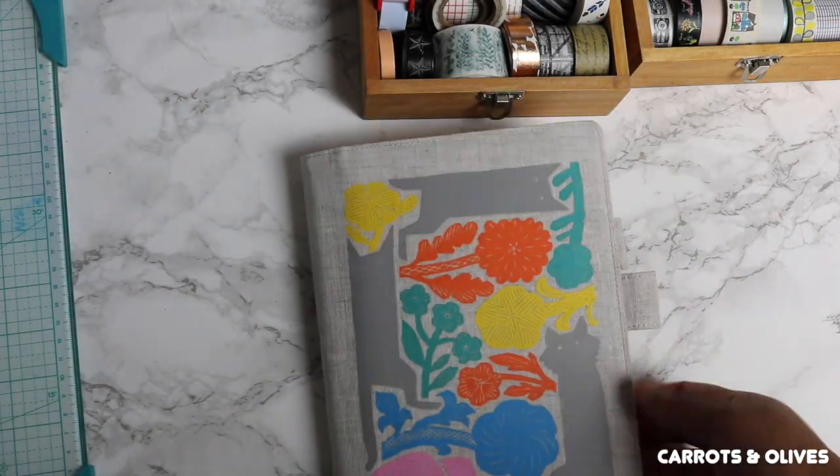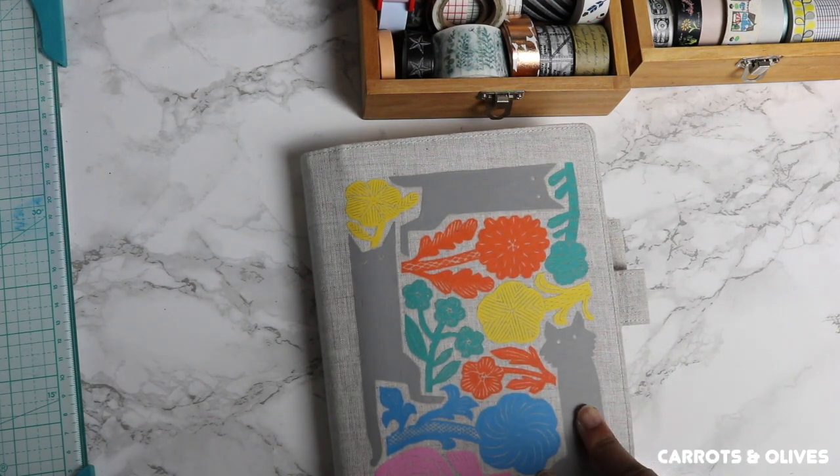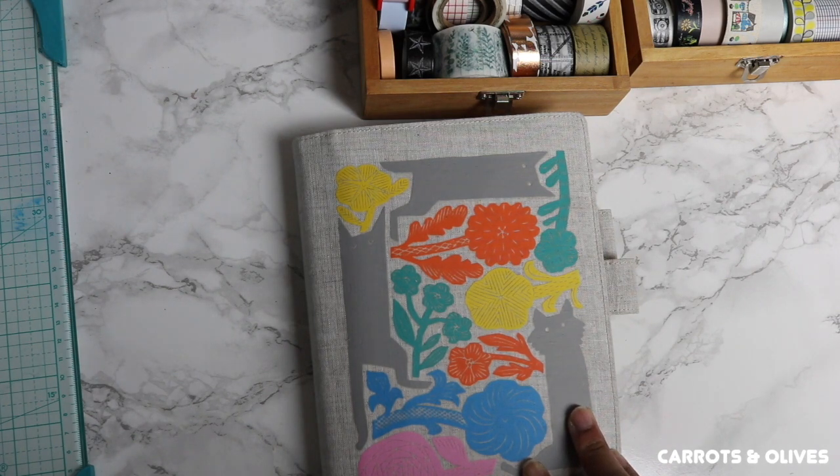I hope you guys liked this video. For any of you who do own washi, make sure to comment down below how you guys like to use yours. Alright, we'll catch you guys next time — bye bye!